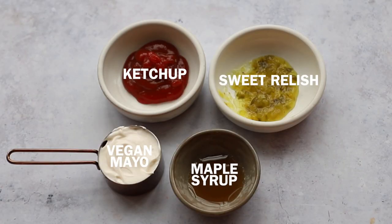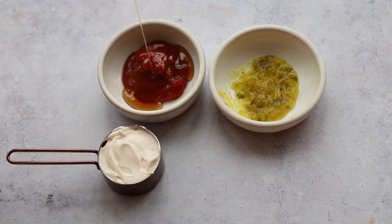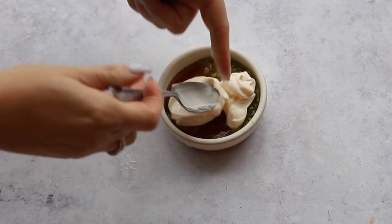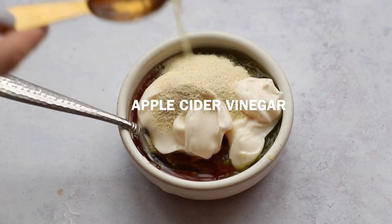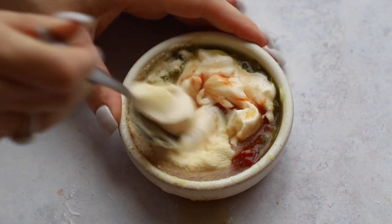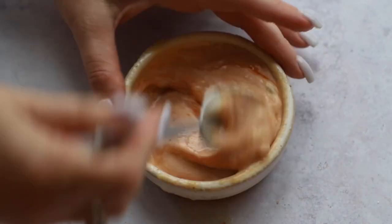Now we're going to make our special sauce — combine all these ingredients. If you've made my Big Mac recipe, this is the same special sauce. I'm using vegan mayo — the one from Hellman's, but you can use any vegan mayo you like. Add in onion powder, apple cider vinegar, and a little bit of salt, and give that a good mix until everything is well incorporated. It'll be a little thin but it will thicken up in the fridge, so just pop that in the fridge until you're ready to use it.